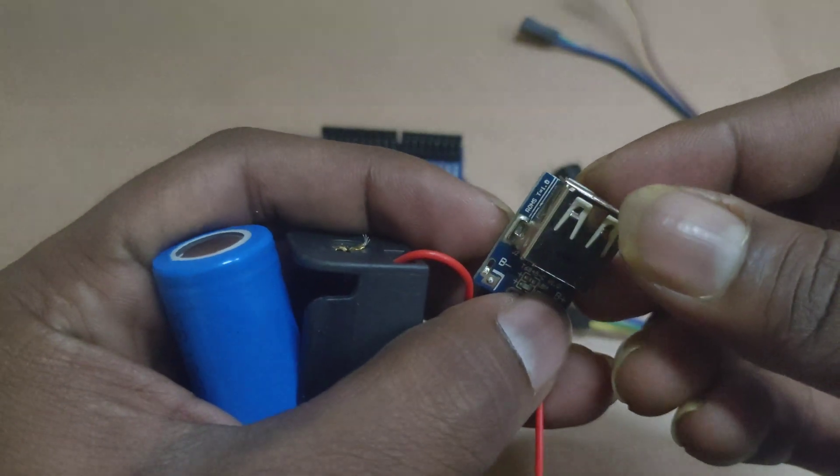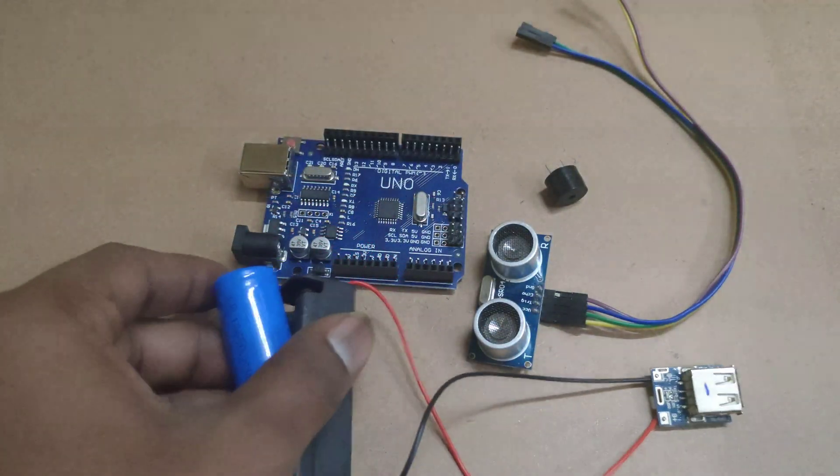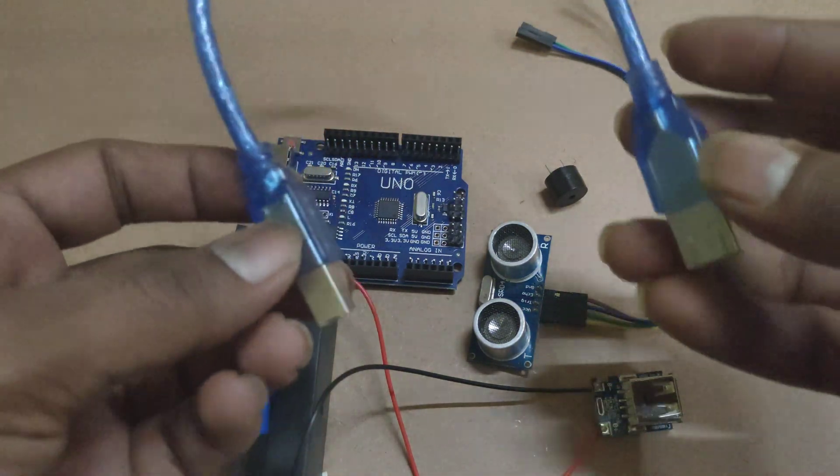This circuit is used for charging and as well as to give power supply to the project. To give power supply for the project, here I am using this cable — USB to microcontroller port.